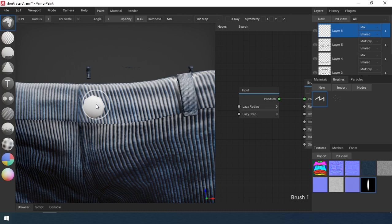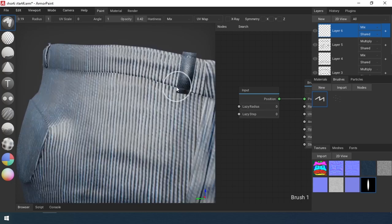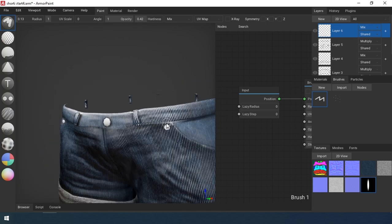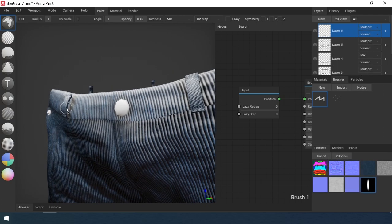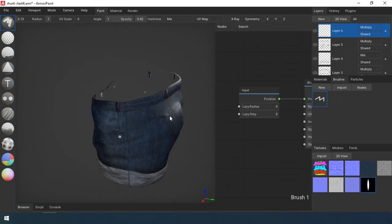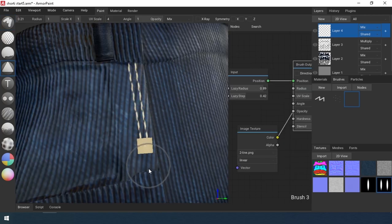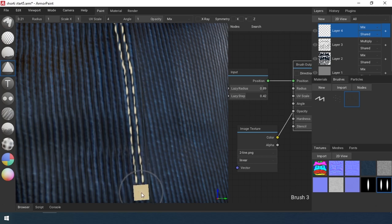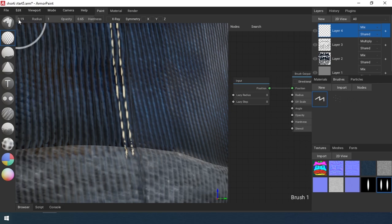I create a new layer and draw a shadow on the belt. Then I create a new brush with a texture of two lines. In the settings, I increase the value of lazy radius, increase the radius of the brush, and the lazy step. This increases the distance between elements of the brush. I create a new layer and draw soft red stitches by selecting the stamp tool.